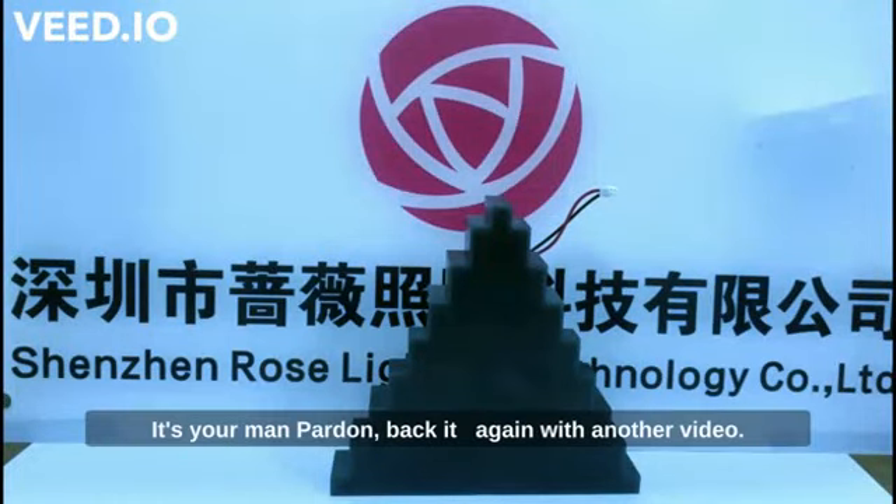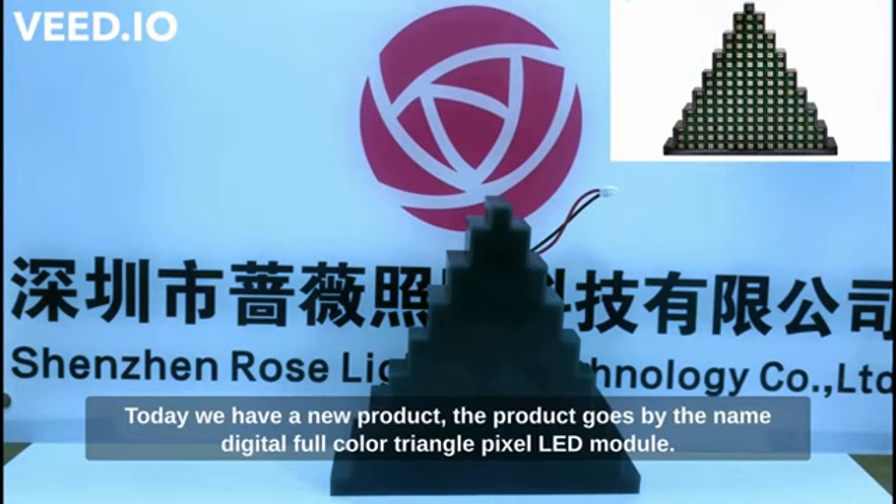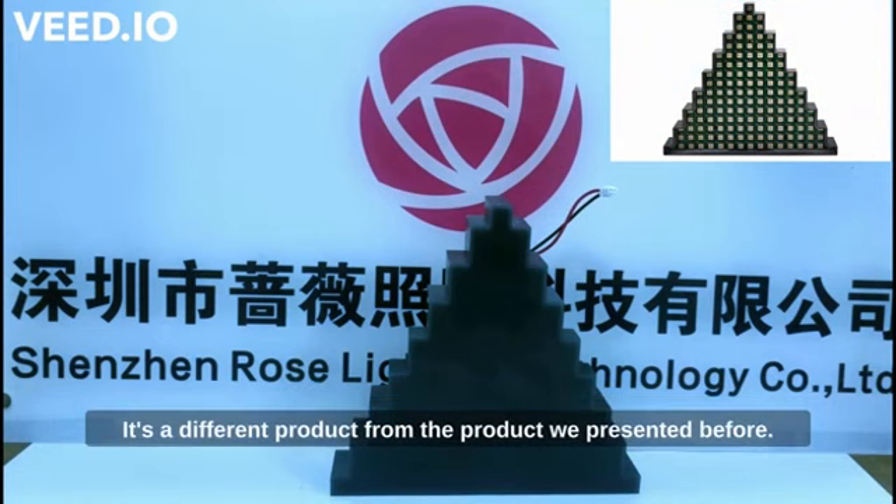Hi everyone, it's your main part on Begit again with another video. Today we have a new product that goes by the name Digital Full Color Triangle Pixel LED Module. It's a different product from the products we have presented before.